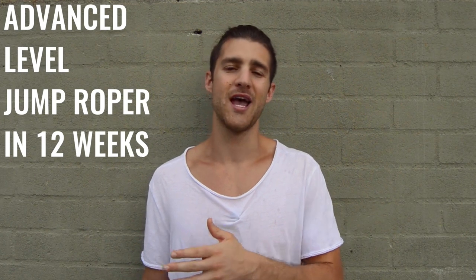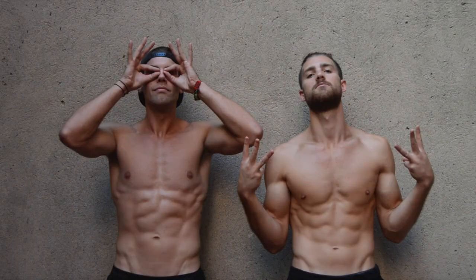So guys, you heard a little bit about the program — phase one, phase two, phase three. The goal is to get you from beginner to advanced level jump roper and to help you sculpt out that Zendu fitness physique. If those are the results you're looking for, click the button below and grab it now.